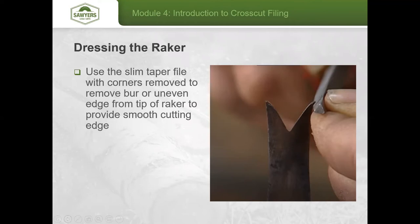For the next part, take that small slim taper file with the corners removed and very gently file off the underside of the raker tip. You're removing the burr that tends to form while swedging and ensuring it's a smooth surface from front to back across the face of that tooth.